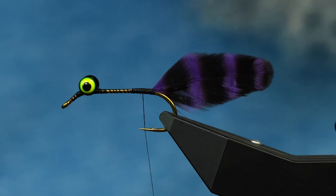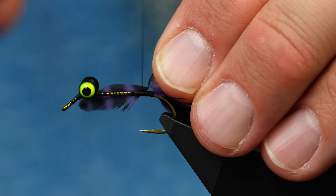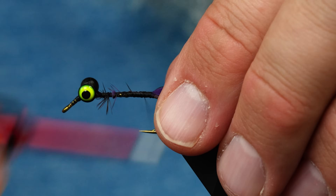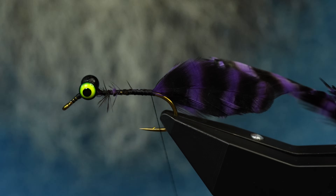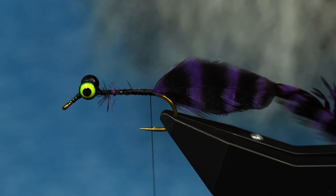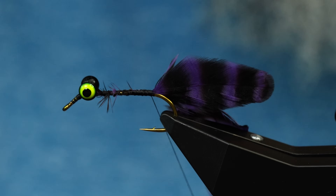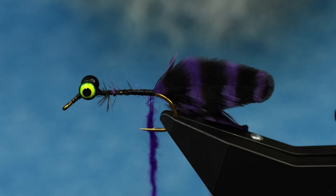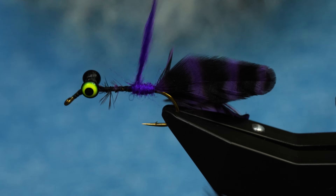The hackle is going to be another feather from this Whiting hen saddle, but I pulled one from further back that's a lot longer and comes to more of a point. I'm going to tie that one in tip first. You can do reinforced wrap wire or all kinds of things to reinforce it - I'm just tying it in the simplest form possible. The body is going to be some purple dub - we've got the Tactical SF dub from Foley Mill. We're going to build up a tapered body, thin in the back and thicker as we go forward.